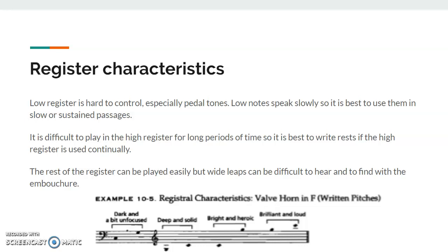I'll play some examples of those notes. I'll start with some low notes. You can tell it took me about three tries to finally get that note out, just because it's so low and it's so hard to find on the instrument. Here are some of the middle range notes.